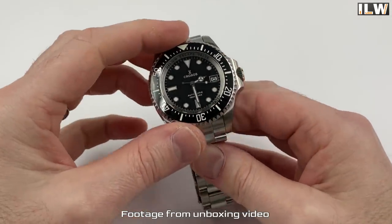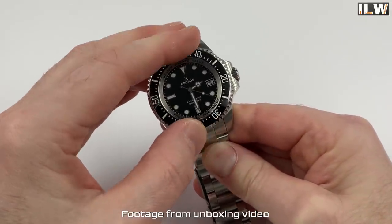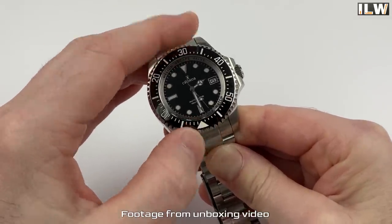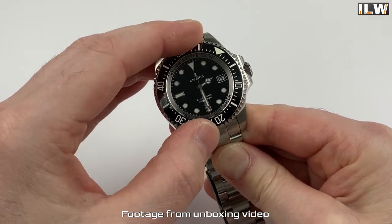This is a big moment — bezel action. Are you ready? Nice. Quite quiet for a big watch, great resistance, and nice clicks as well.